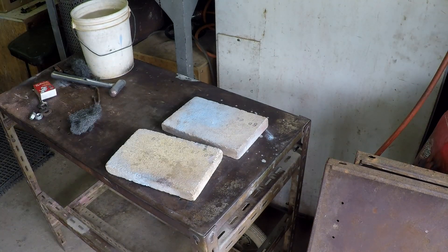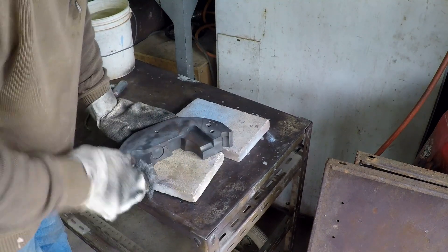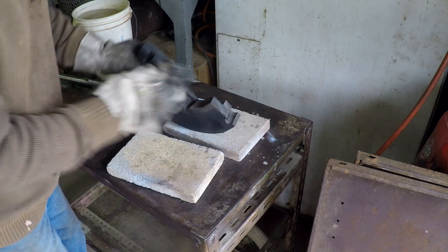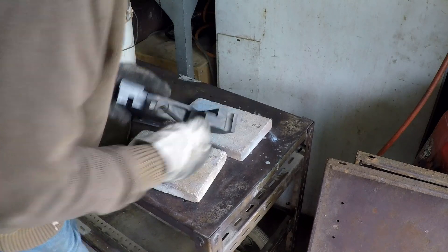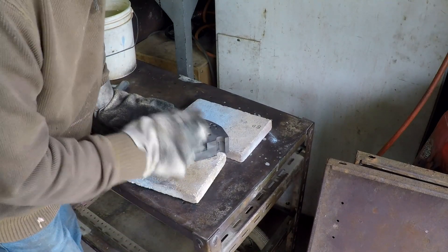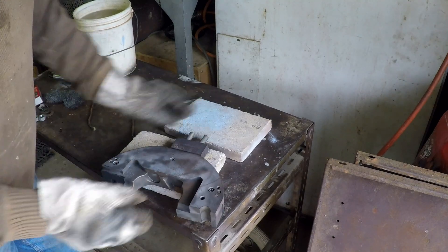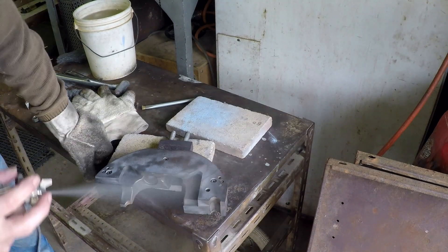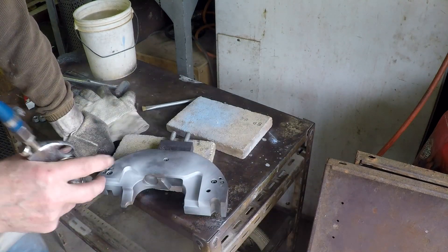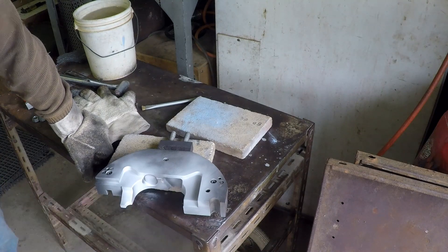Now we do the bigger side pieces of the die. These look warm. I'll give them a quick scrub with a bit of steel wool first and a quick clean in here. These are not easy things to spray, by the way.